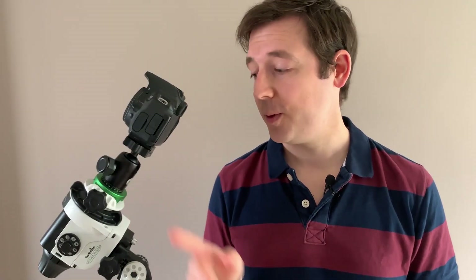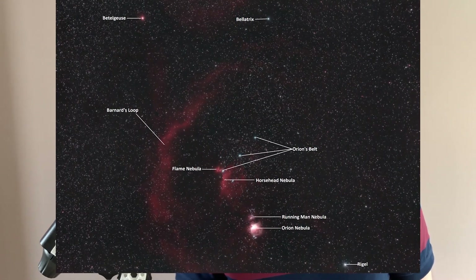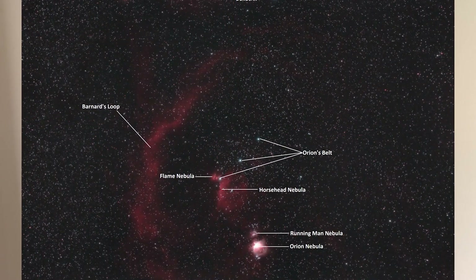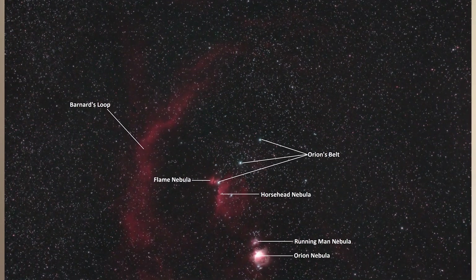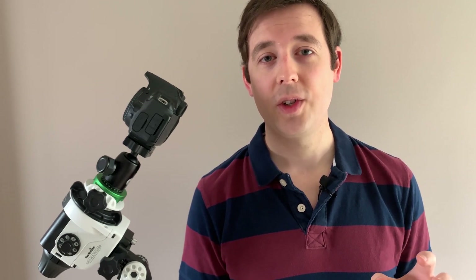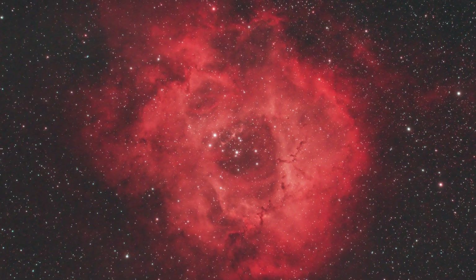Just to show you a couple of example images I've taken with this exact setup, this is a shot of the Orion constellation. You can see Orion's belt in the center, the Orion nebula, the horsehead nebula, the flame nebula, and a couple of the brightest stars such as Bellatrix. A 50mm lens is absolutely brilliant for capturing a really wide field shot of the Orion constellation and you can go even wider — with a 14mm lens you can capture even more including the Rosette nebula in the neighboring constellation.